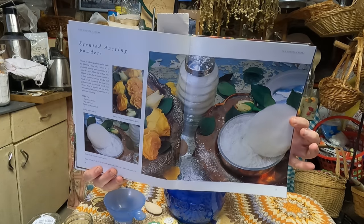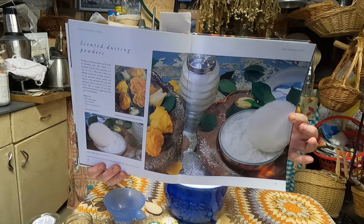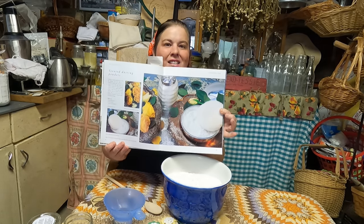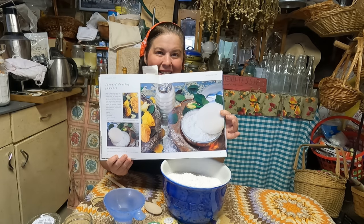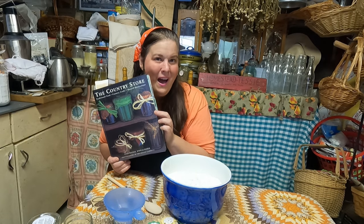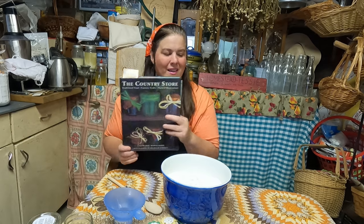In the Country Store, Traditional Food and Country Crafts by Stephanie Donaldson has all kinds of amazing ideas. So we're going to make some rose powder today. If you're interested in the book and I can find it online, I will share a link in my description box, because I know a lot of people love books like me.